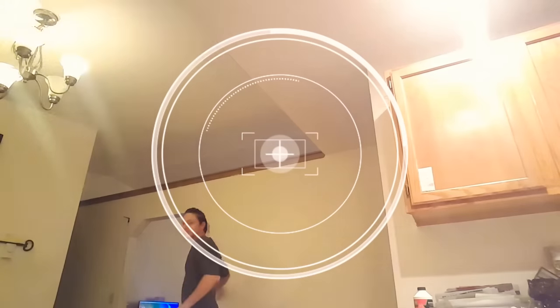Hey guys, today I'm going to film a quick video. Let me turn up the lights real quick. I'm going to film a quick video about my Keurig. I think it's a 2.0. I'm kind of limited on my camera angles. Alright, so we're ready to go here.